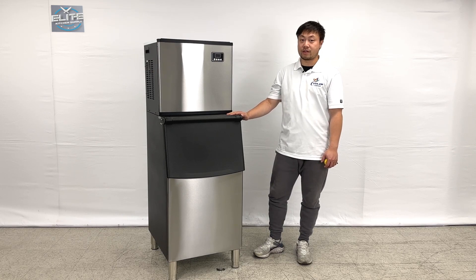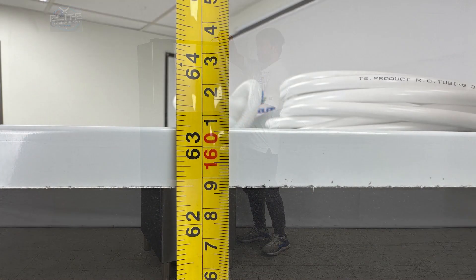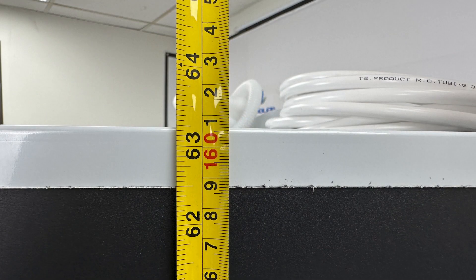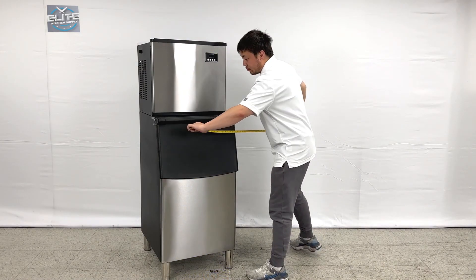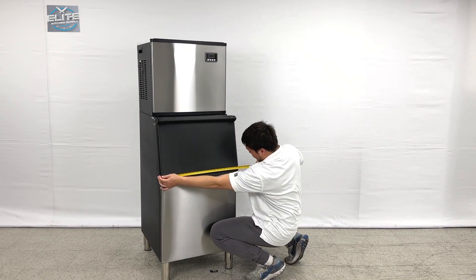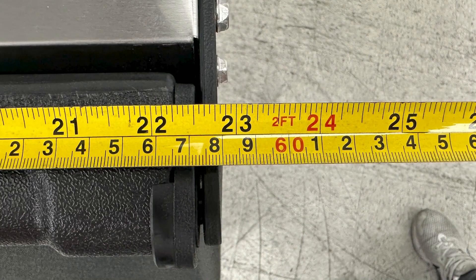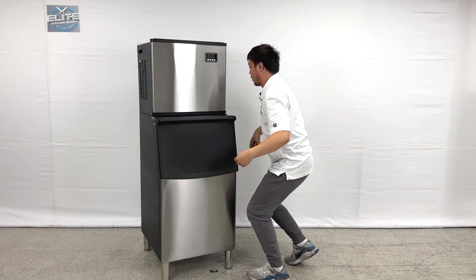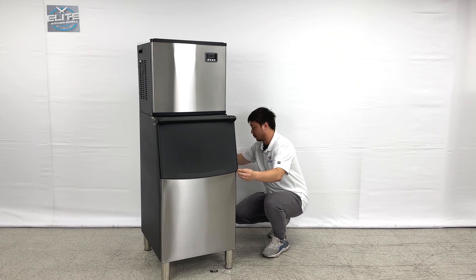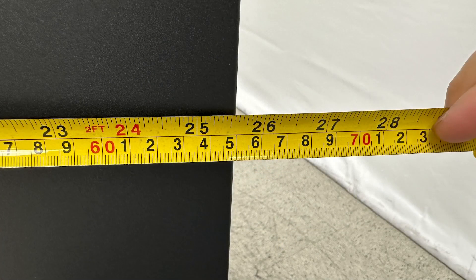Let's take a look at the overall sizes first. The overall height is about 63.25 inches tall. Overall length is almost 23 inches. And overall depth is about 25.5 inches.